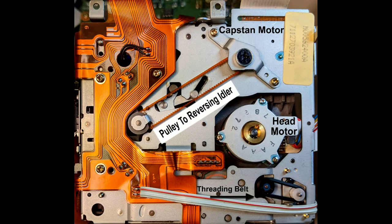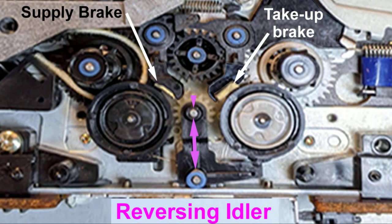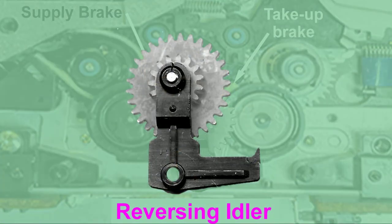On the underside, many of you are familiar with the most common failure: a stretched threading belt. And while we're here, note the location of the head drum motor, as well as the belt that links the capstan motor to the reversing idler. Topside, there are two issues worth pointing out. Note the location of the supply and take-up brake pads — these either disintegrate or fall off. The double arrow points out the reversing idler pivot assembly. Notice the unintentional space at the top where the plastic is cracked; this will eventually cause problems during fast wind. That said, both problems can be repaired.